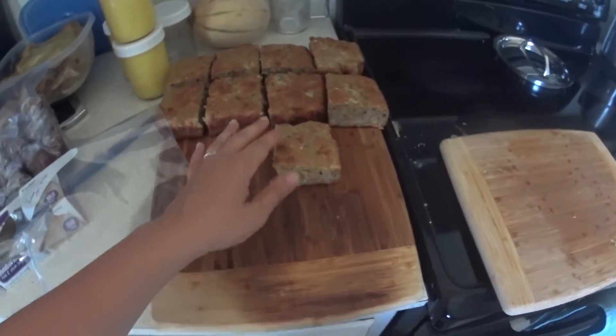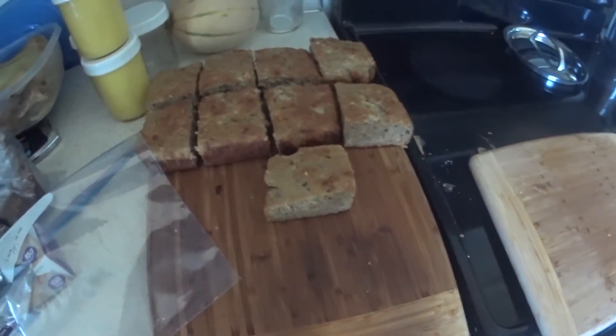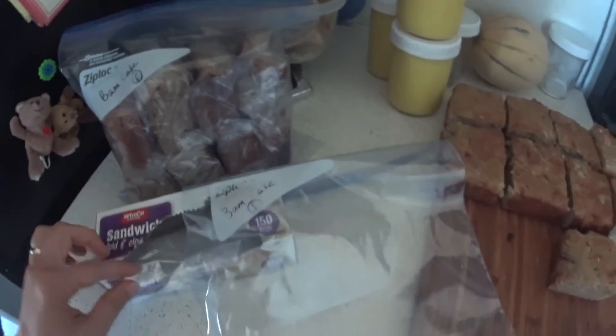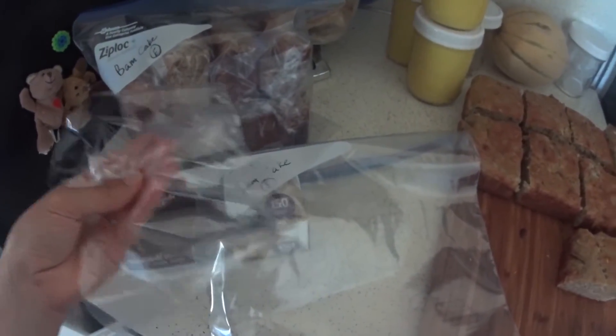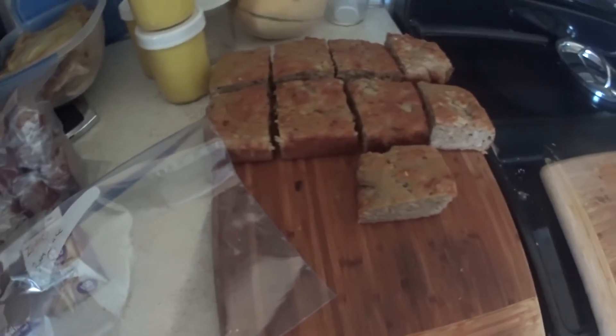And then I did a huge triple batch of the Bustamith banana cake, the THM version. I'm packaging them up to freeze — I just put them each in a little plastic bag and then into a freezer bag, and I'll throw those in the freezer to make easy meals.